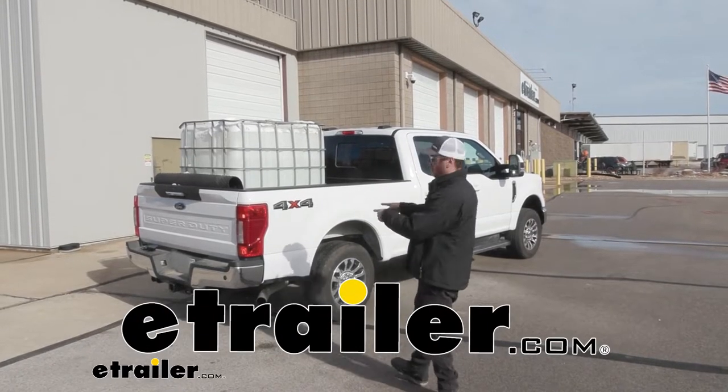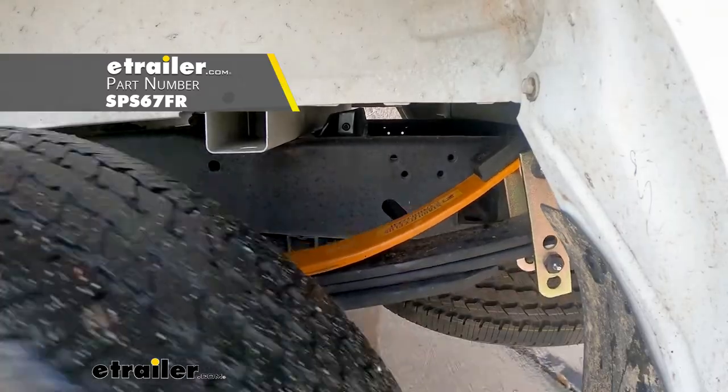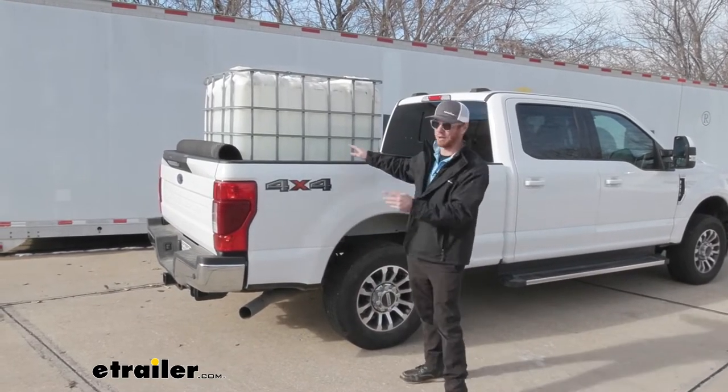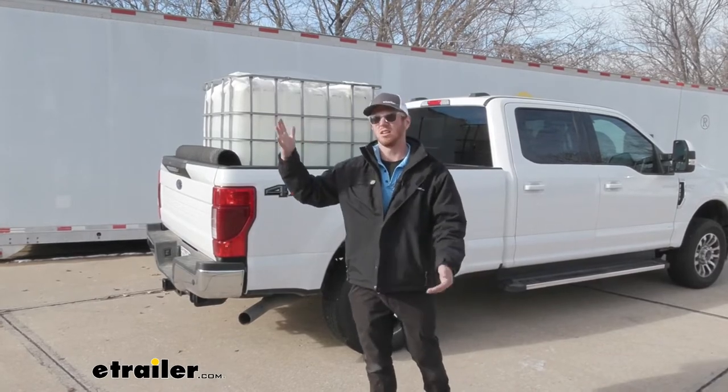Today on our 2021 Ford F-250, we're going to be taking a look at the Stability Plus Helper Springs. With the extra suspension components installed, we loaded up a big old water tank — it's about 1,500 pounds — and we're going to take it up on our test course just to see how it does.